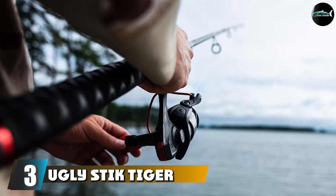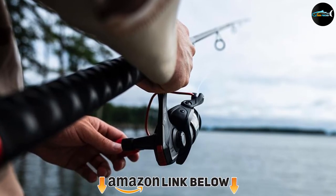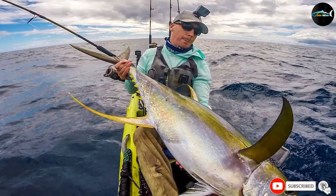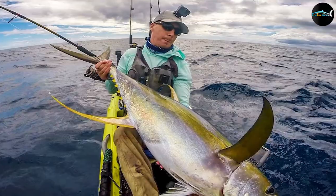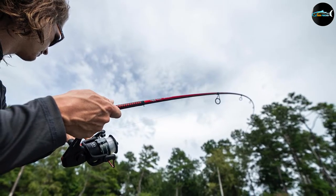The number three position is held by the Shakespeare Ugly Stick Tiger Casting Fishing Rod. This is a versatile fishing rod meant to be used with live bait and on big game species of fish. It has some of the best construction around, with a durable build that brings together the best materials for a strong, sensitive rod. It features lightweight, comfortable EVA foam grips for utmost comfort during all fishing excursions.